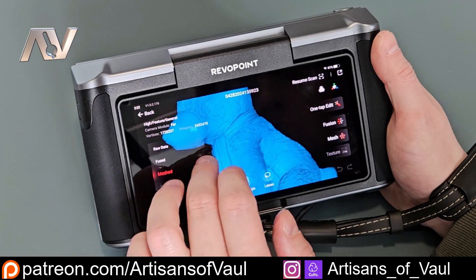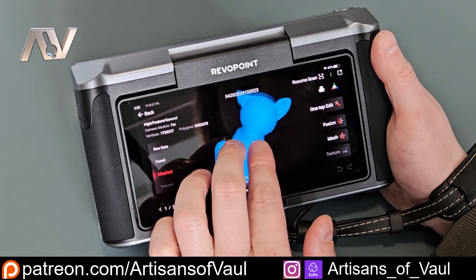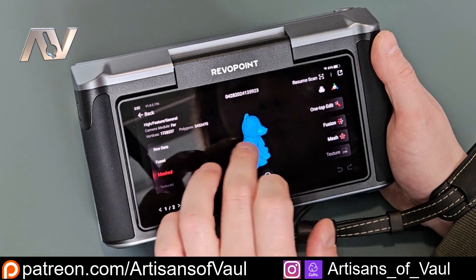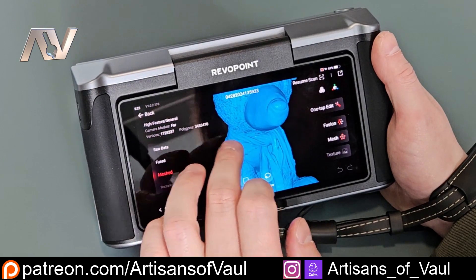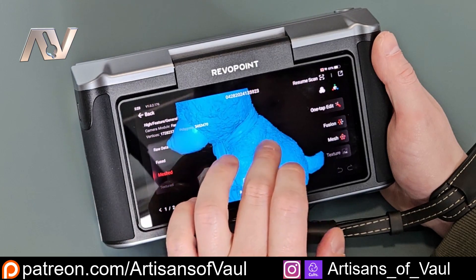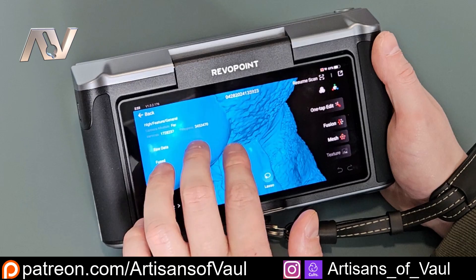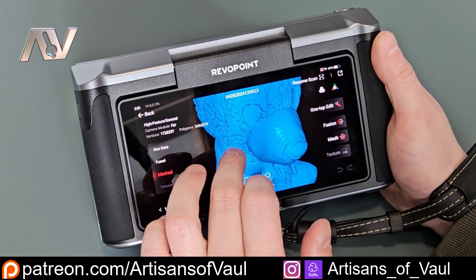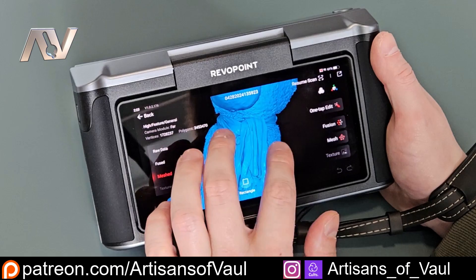I appreciate I might not have scanned exactly what you're interested in — you might be looking at automotive parts or something similar. To help with that, there's a link to the Revopoint Miraco Facebook group. It's a really good place to check out even if you don't have one, as people share videos and images of things they've 3D scanned using the Miraco, so you're very likely to find whatever you're interested in to help decide if this is something you want to buy.